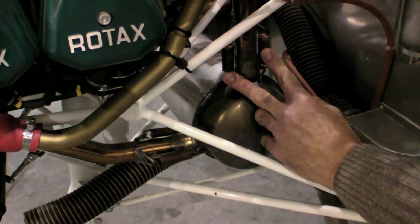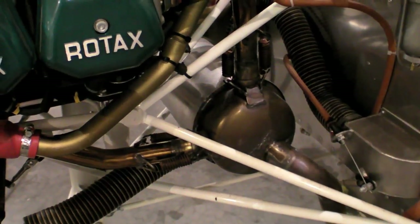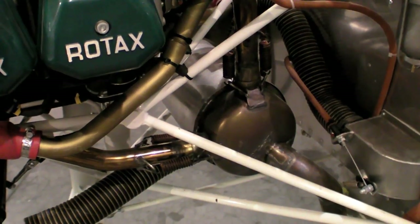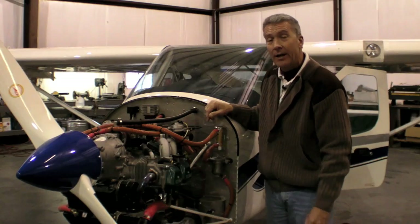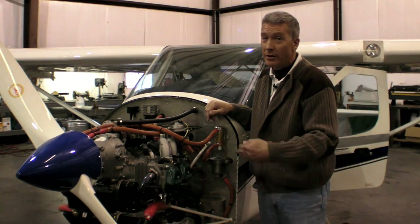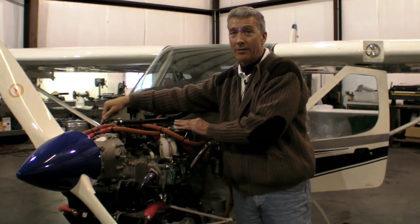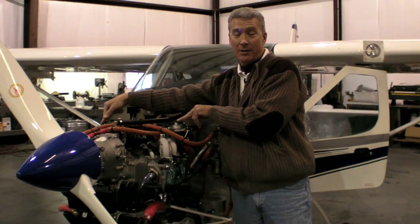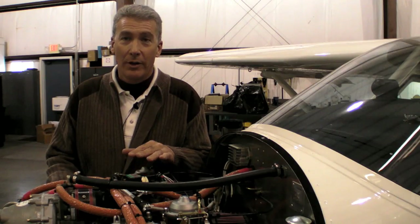Another important item you want to check is the exhaust springs on the muffler-to-exhaust-pipe transition areas. There are two at each location, so you're going to have eight springs to check during the preflight. If you find that you're missing a spring or you're starting to lose springs on a regular basis, it's a good idea to get your carburetors balanced. It shows an imbalance and creates a vibration — otherwise it won't be an issue. Carburetor balance is an important issue with this engine.